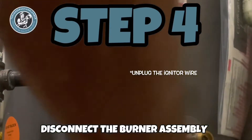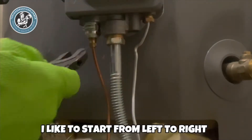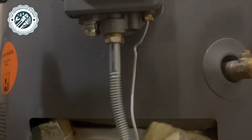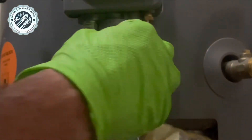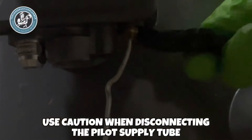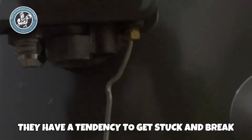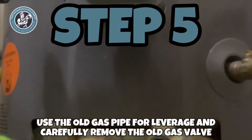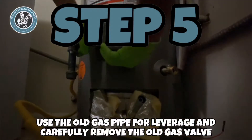Step 4: disconnect the burner assembly. I like to start from left to right. Use caution when disconnecting the pilot supply tube — they have a tendency to get stuck and break.